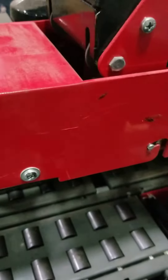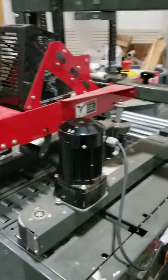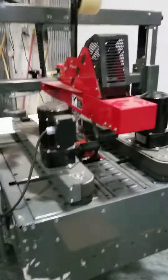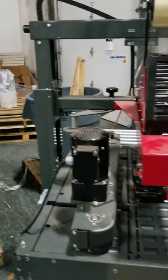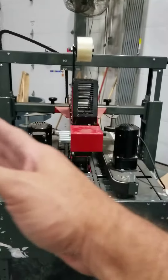The squeezer wheels need to be adjusted. The box got taped pretty well. Depending on the box they run tomorrow, they are going to have to adjust the squeezer wheels — as you can see, one is more to the right than to the left.